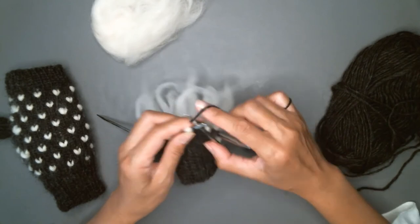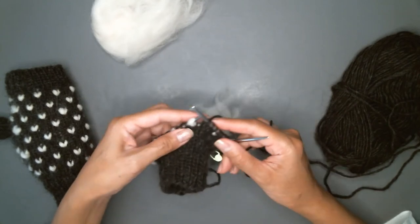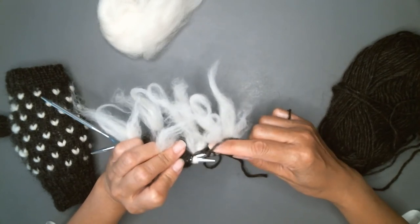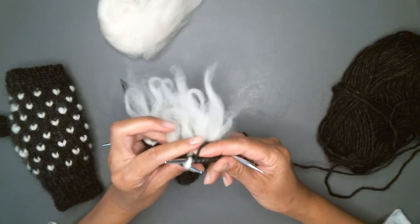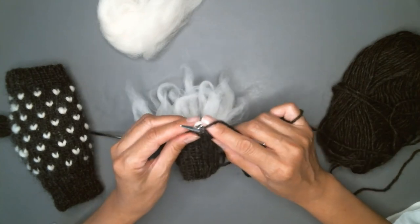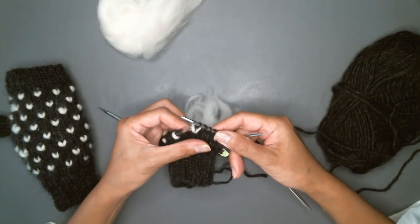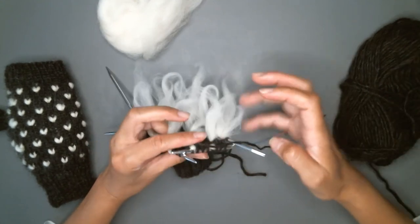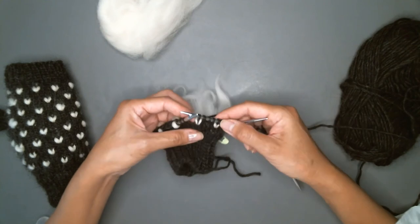And I'll do that again — through the back loop — and knit both of those together. Then give it a little tug.